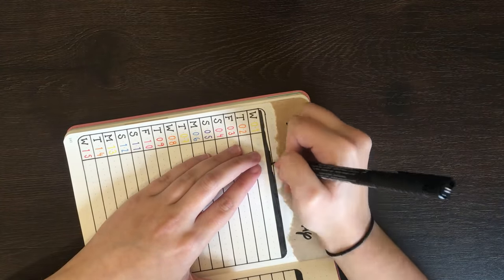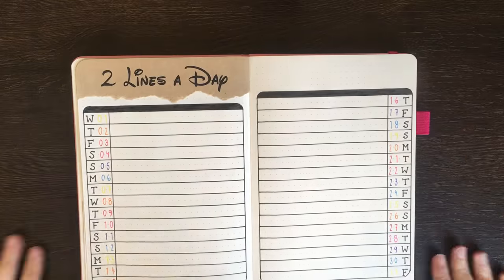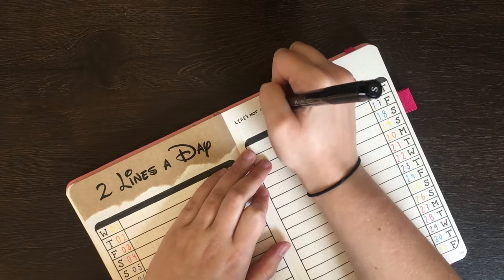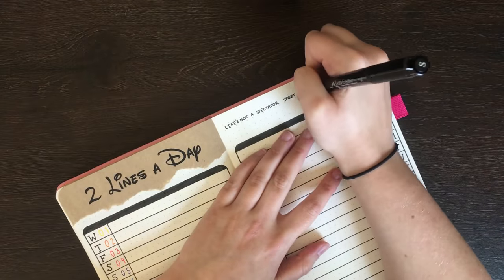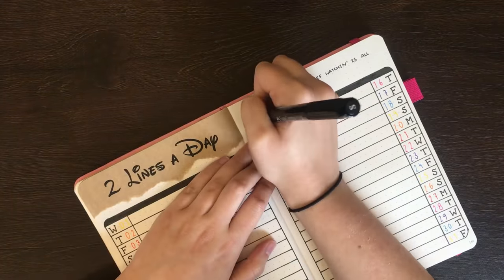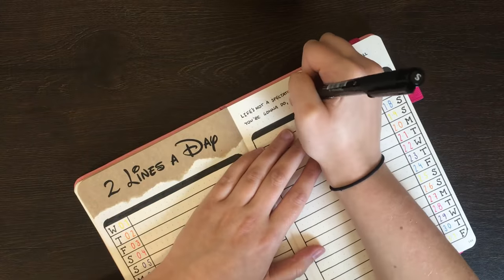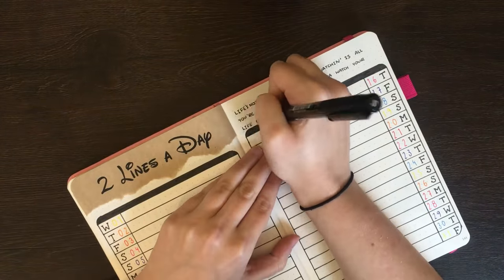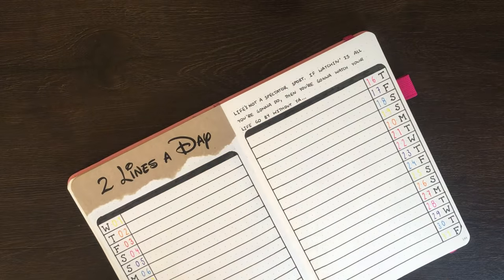Given the lack of space for a doodle on this one, I instead opted for a quote along the top right of the page. This one's from The Hunchback of Notre Dame and says, 'Life's not a spectator sport. If watchin' is all you're gonna do, then you're gonna watch your life go by without you.' I thought it was a nice quote to include on a page which is essentially going to end up being a memory spread.